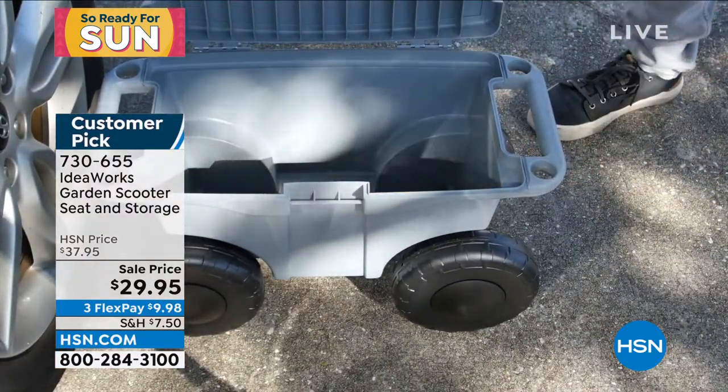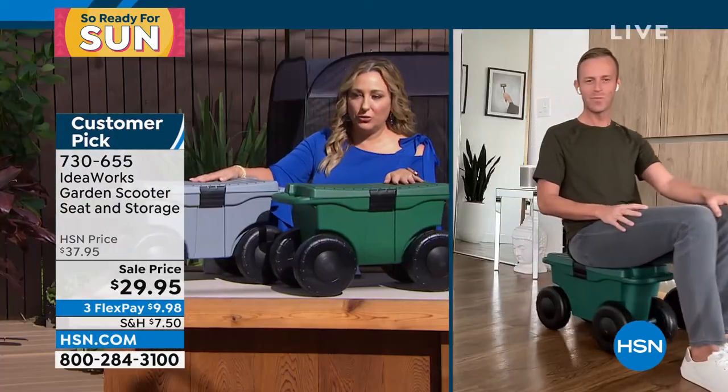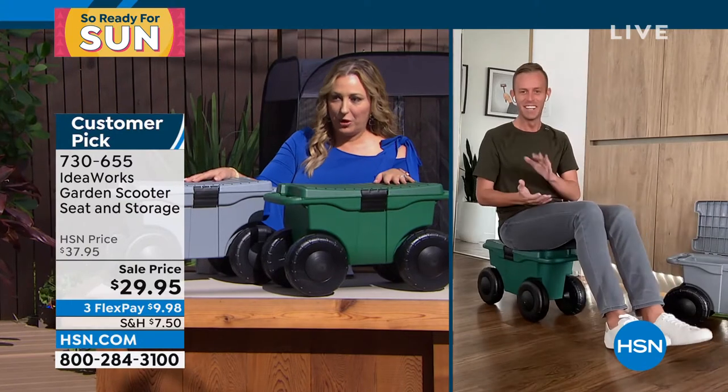Chad Allen is our special guest who is standing by, and Chad my first question to you is what's the weight capacity before I get on it?